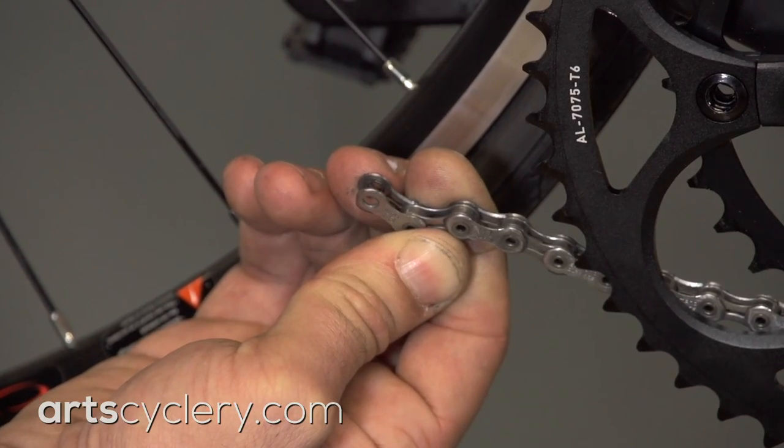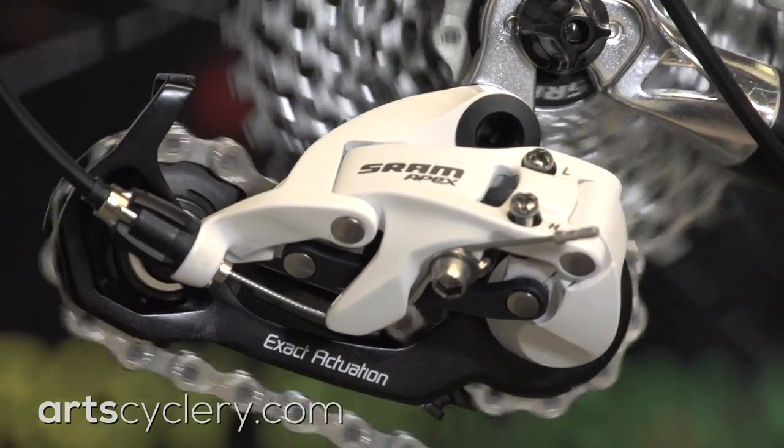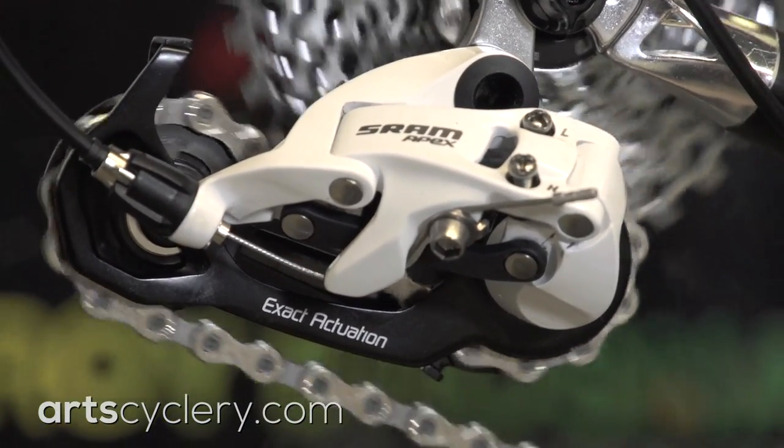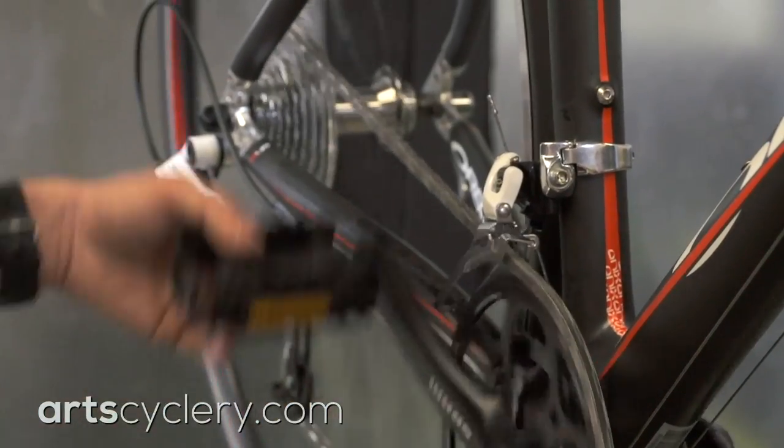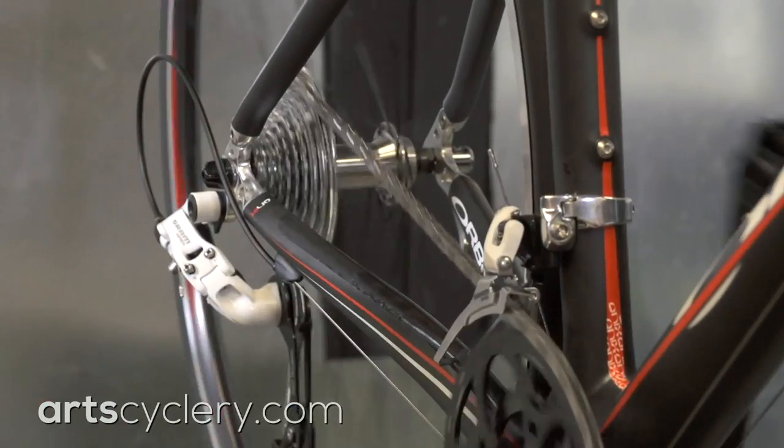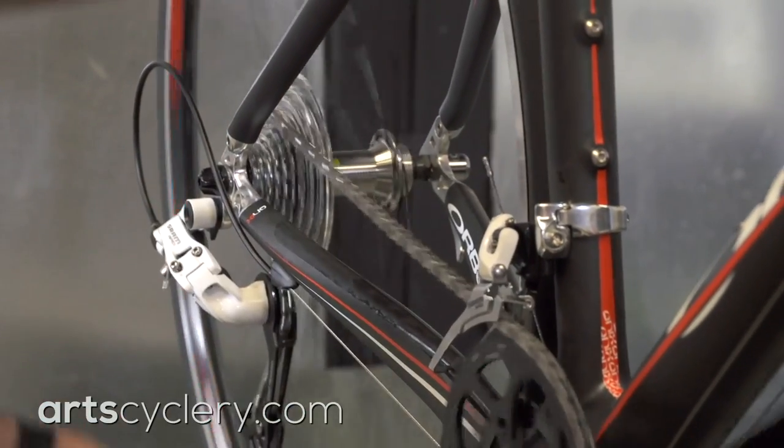If you're using a Shimano chain, you want the open end of the chain facing the back of the bike. Make the chain just long enough to prevent the chain from dragging on the rear derailleur cage in this gear combo. This will allow you to access all 20 or 22 gears on newer component groups that are designed to work even when cross-chained.